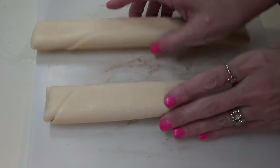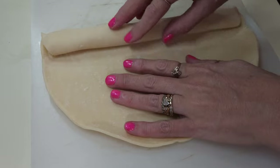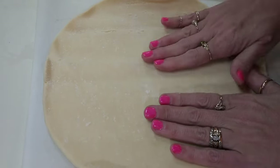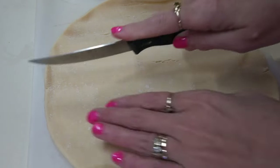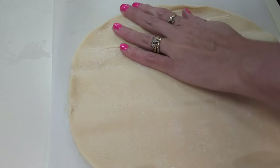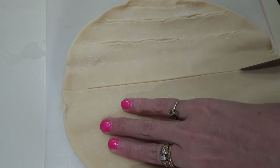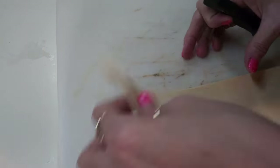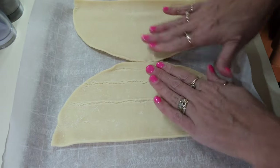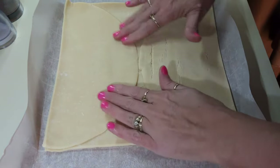I have the oven on 400 degrees and I am going to unroll two of the pie crusts. If they're a little hard to unroll, let them thaw out just a little so they'll be easier. I'm going to cut each of these pie crusts in half — just like any other pie crust, if it breaks you just mush it back together. I'll lay them with the middles touching, one on each side, then put the top pieces in place and press it all down.